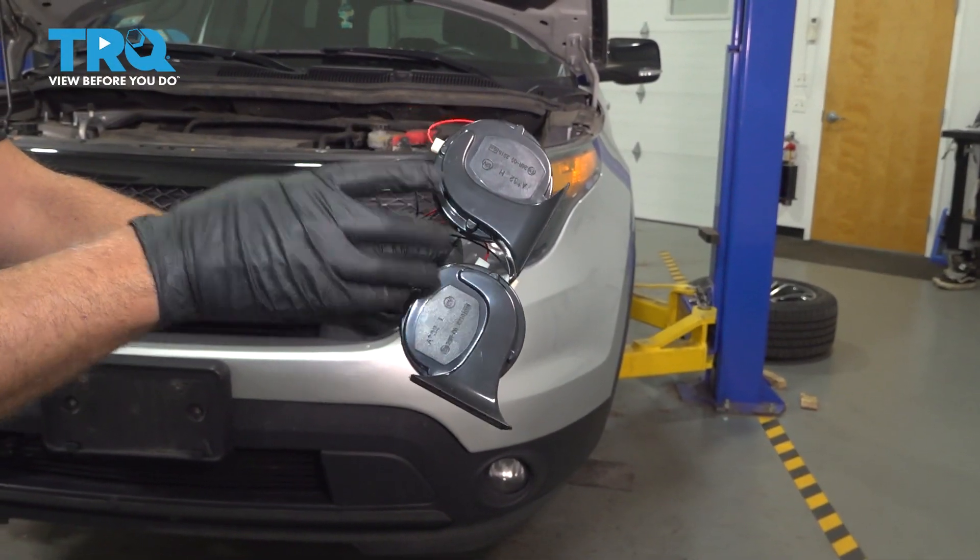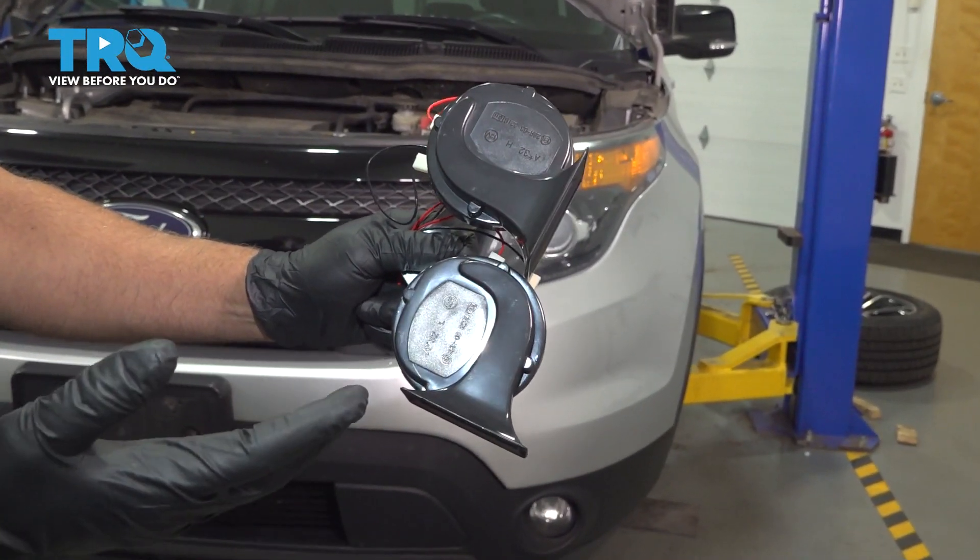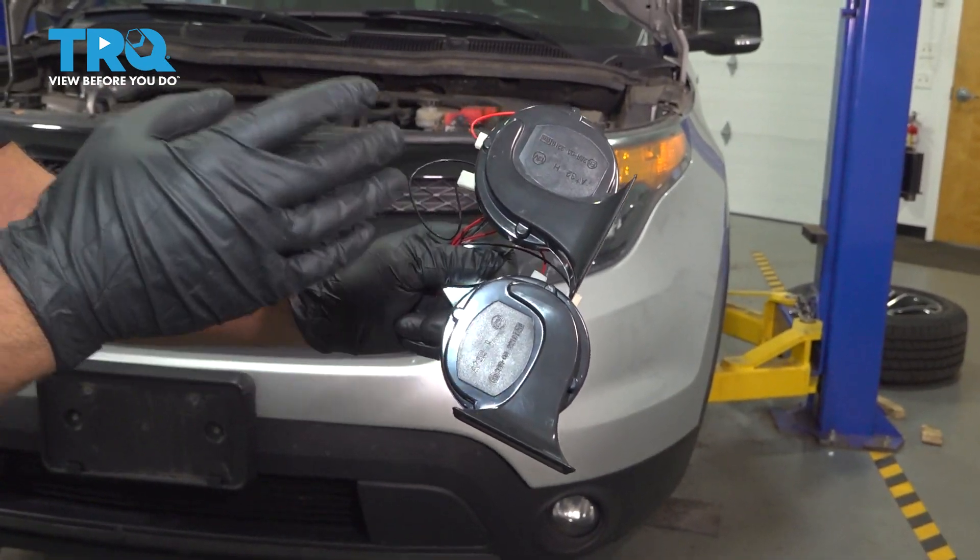In this video, we're going to be replacing the horns on this Ford Explorer. You want to access these through the driver's side inner fender well.